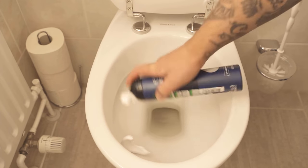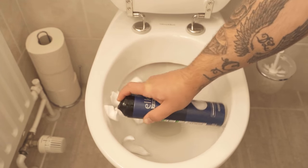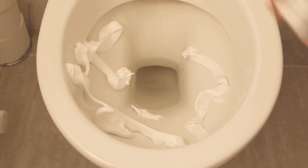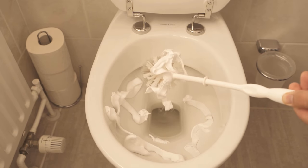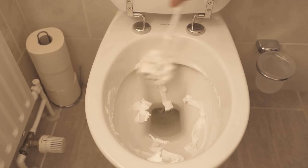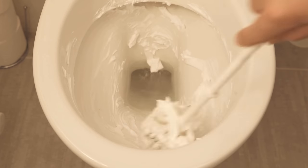The first step is to spray your toilet with some shaving cream — put shaving foam everywhere in the toilet. Then put some more shaving foam on the toilet brush and wipe through the entire toilet, distributing the foam really everywhere.